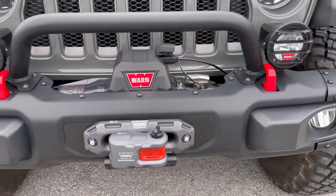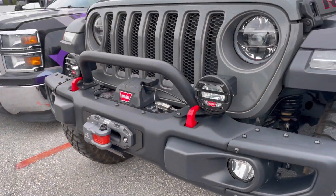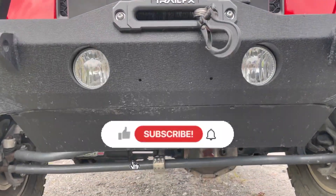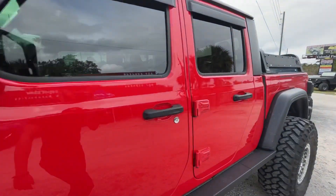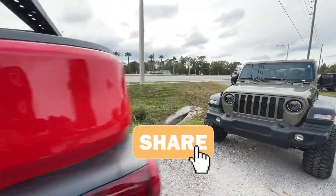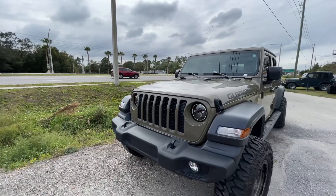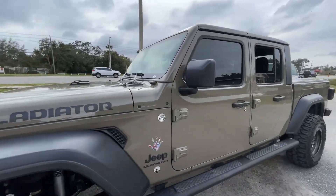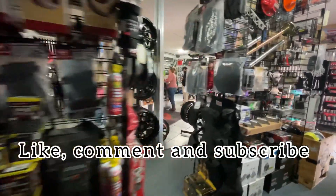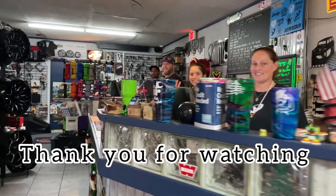Well, this is it for today — we learned a lot and I hope you all did as well. Make sure to subscribe to our channel and click the bell so you can receive our latest updates on future videos. Share this video with all your fellow Jeepers since we'll be talking to many other experts in the Jeep community. Don't forget to like, comment, and subscribe. I'll see you soon — bye bye!